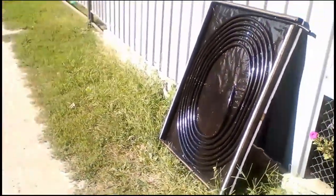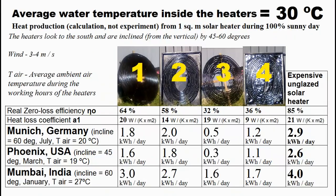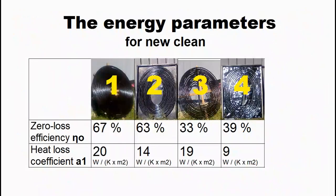The main results of my test are described by these graphs and tables, which will be explained during this video. This is my measurement of the energy parameters of my four variants of the cheap solar heaters.